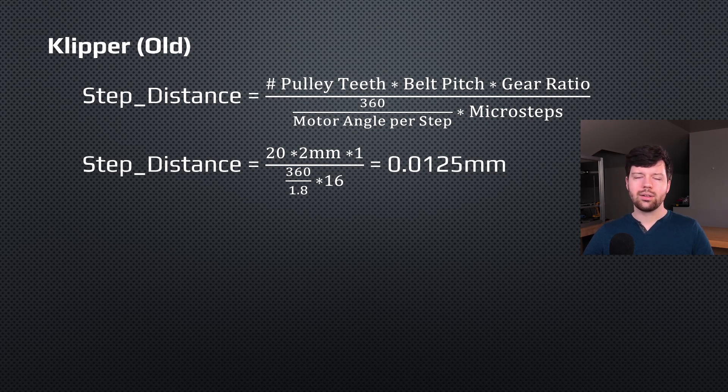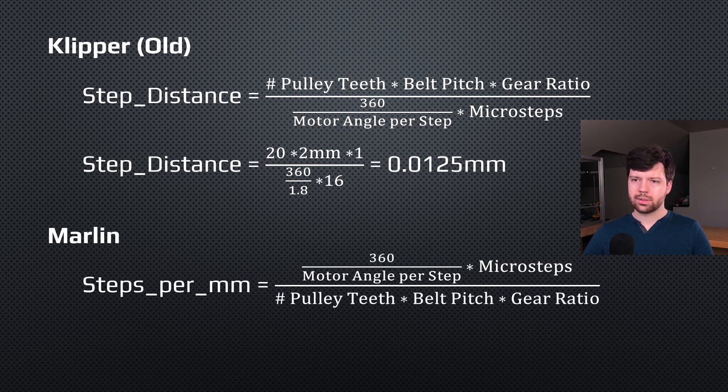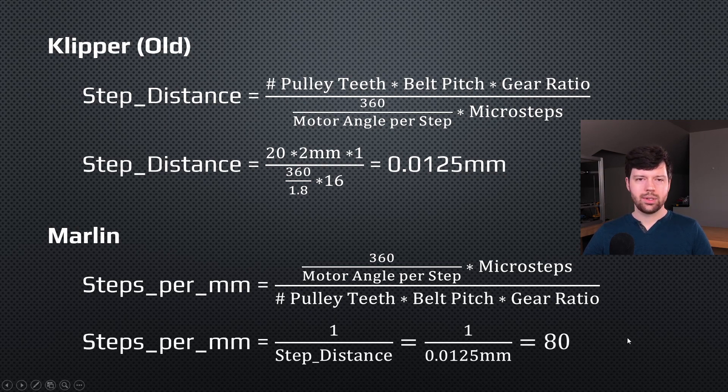That's kind of where this transition to rotation distance comes into play. For reference, step distance is actually exactly the inverse of what Marlin uses. If you flip step distance over, you get steps per millimeter. In this case, the steps per millimeter associated with this theoretical printer is 80. You could argue that 80 is a little bit easier to understand than 0.0125 millimeters, but in either case there's a lot of abstraction underneath that can be hard to understand if you don't know exactly what the equation stands for.